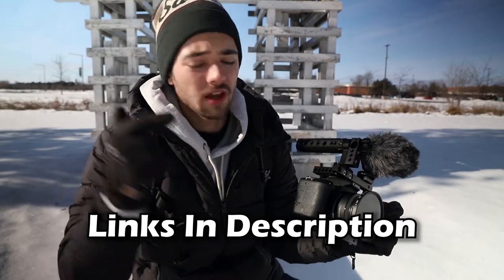Let's start off by talking about the fun stuff — everything included in the setup. I'll have links down in the description below including everything in this setup.